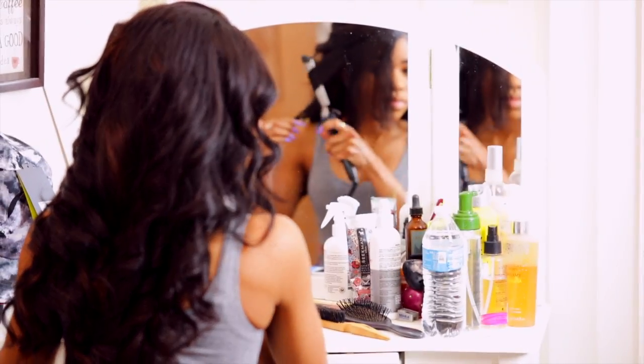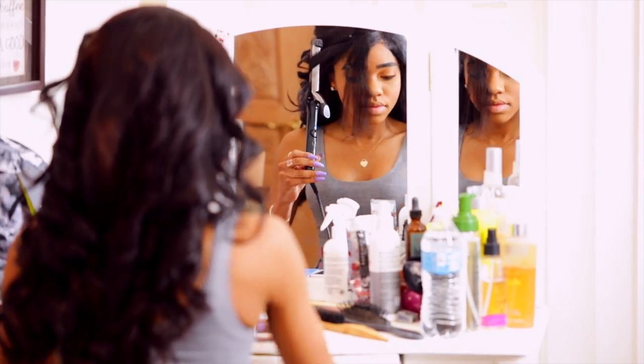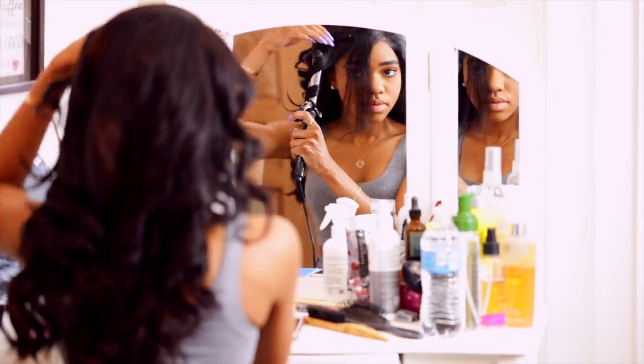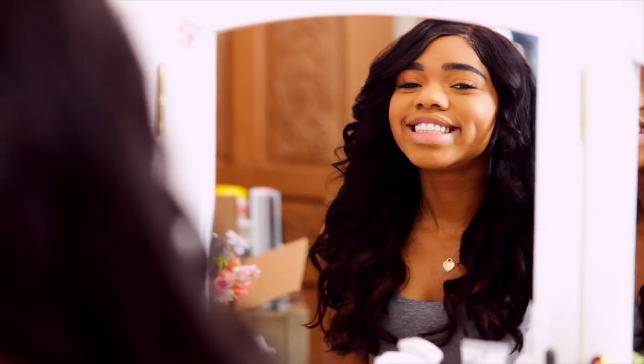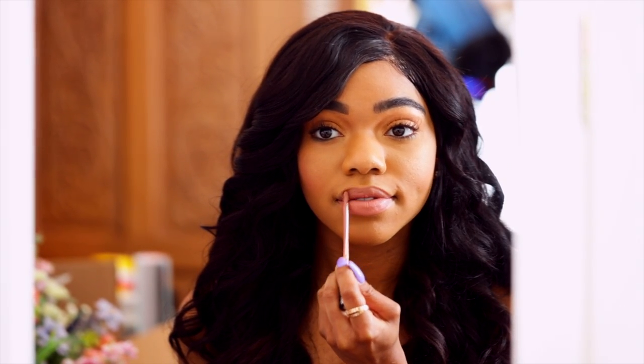Now I'm just getting ready. It is time to lay and slay my edges, so I press my edges down and then I decide to just curl my entire head of hair. Let me know in the comments if you guys want an updated everyday makeup routine or a haircare routine on this channel. As I finish curling my hair, I'm applying some lipstick — this is the Kat Von D bow and arrow color — and then I am all done.